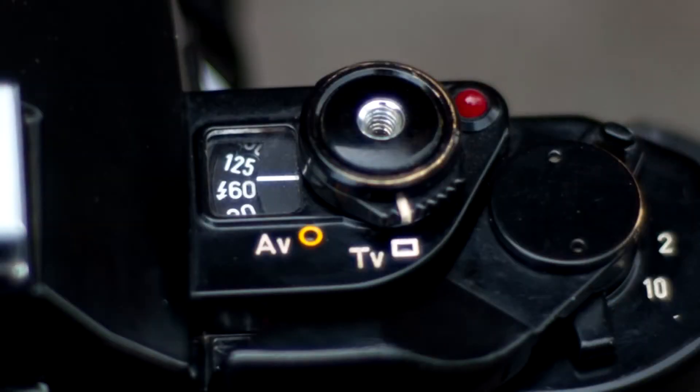But how do you set up the exposure on your camera? The first thing you want to do is set your camera to the sync speed. It's usually written in red or with a lightning bolt in front of it. So it's pretty easy.